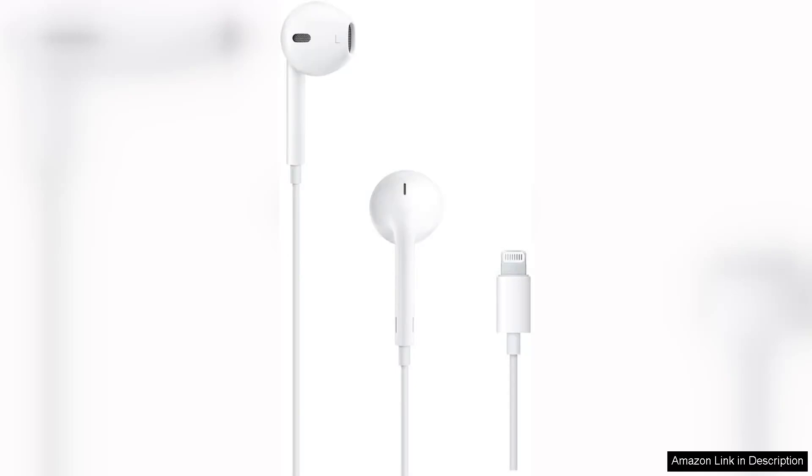The Apple EarPods with Lightning Connector offer a blend of convenience and quality that caters to both casual listeners and devoted audiophiles. Designed specifically for iPhone users, these wired earbuds provide a seamless connection through the Lightning port, eliminating the need for adapters or batteries.